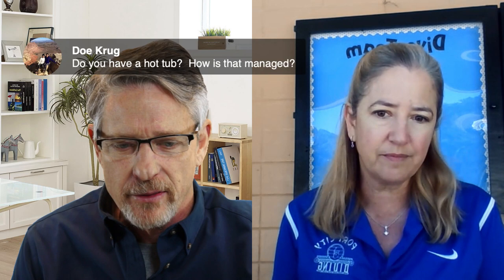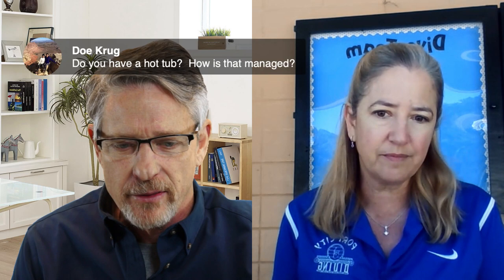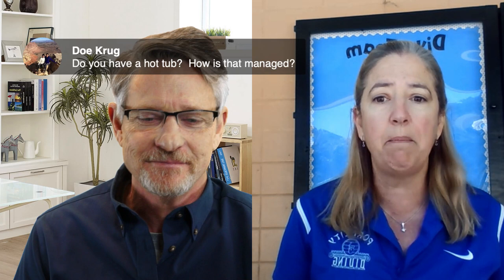Doe Krug, a lesson coach at Mission Viejo, asks about hot tubs. Barbara says they don't have a hot tub at their facility, but her understanding is that coaches would need to check with their local health department or the CDC, and she wouldn't know that answer at this time.